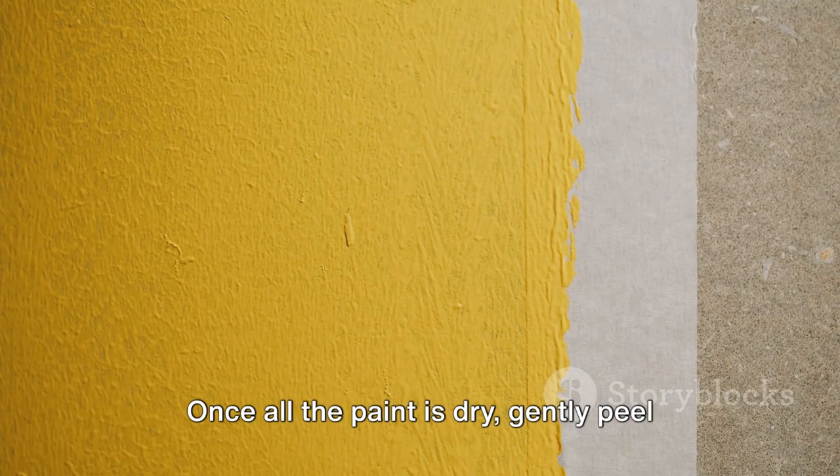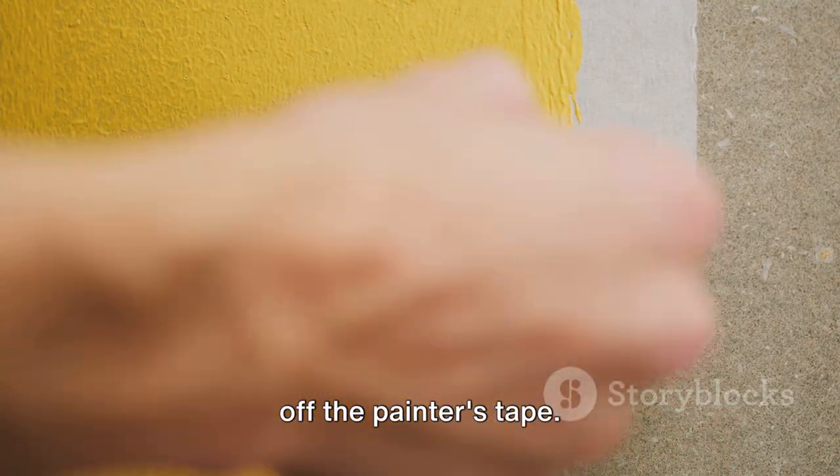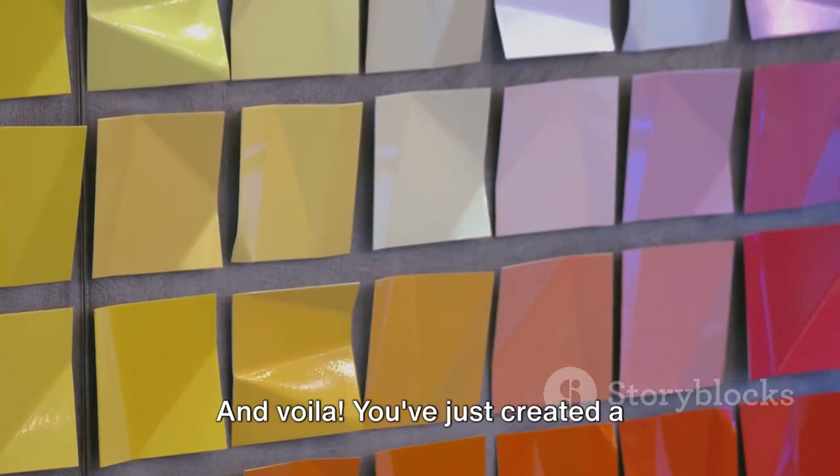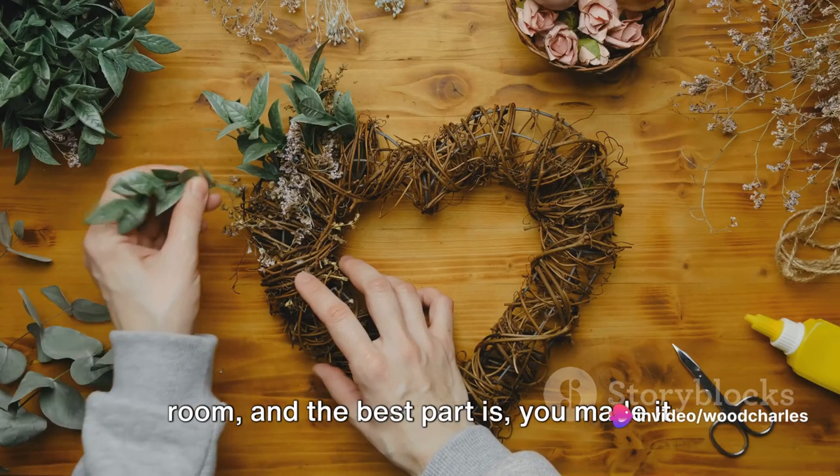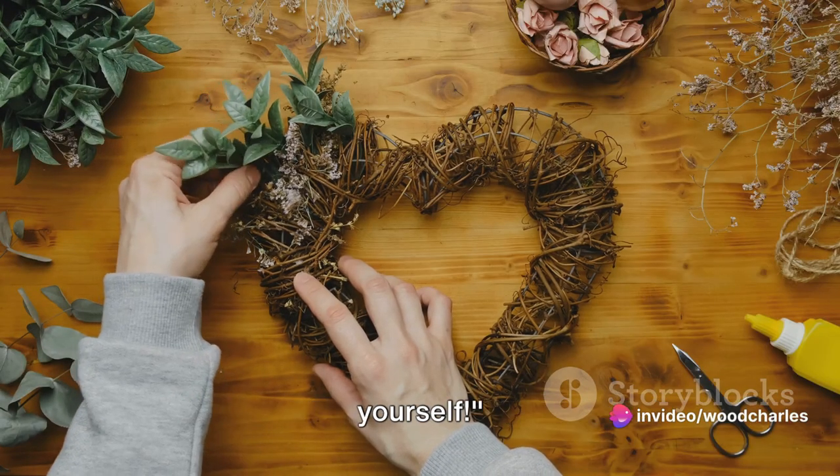Once all the paint is dry, gently peel off the painter's tape. And voila — you've just created a beautiful geometric wall art piece. This piece can add a pop of color to any room, and the best part is, you made it yourself.